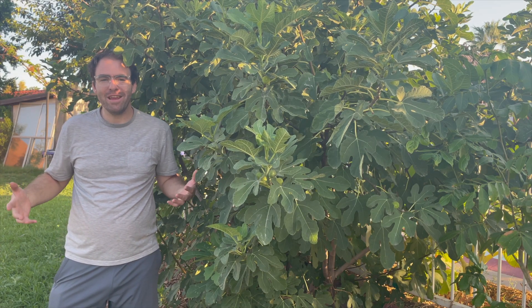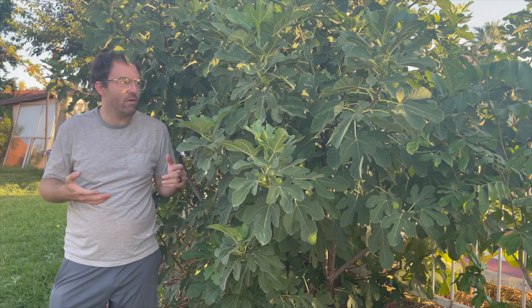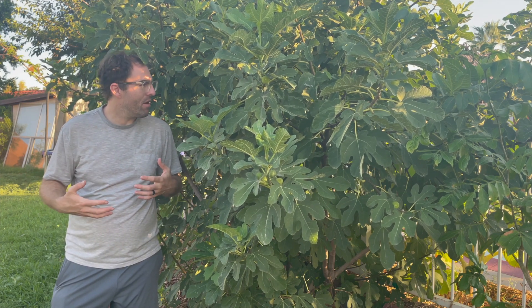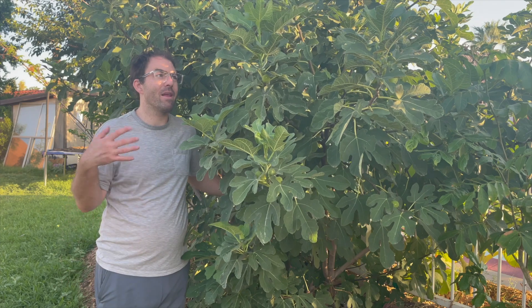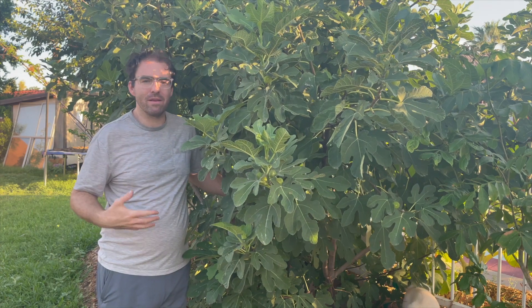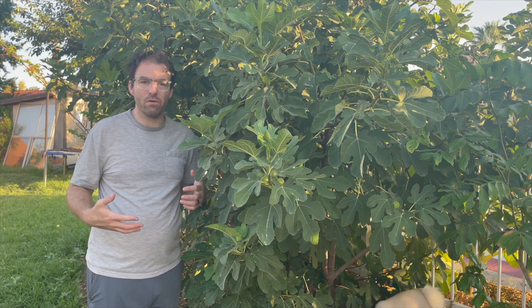Welcome back to the Green Yard. It's a beautiful weekday morning here and I'm with one of what I consider to be the easiest trees to grow — my mystery fig. I bought it from the nursery without a label, so it's kind of a mystery fig. Based on the ripe figs and what they look like, I believe it is a Brown Turkey fig.